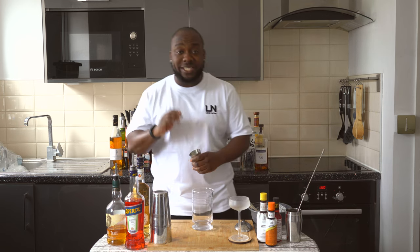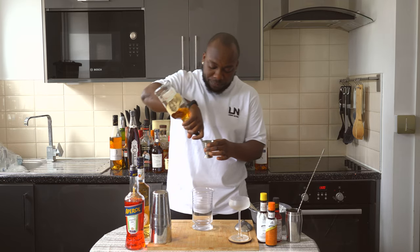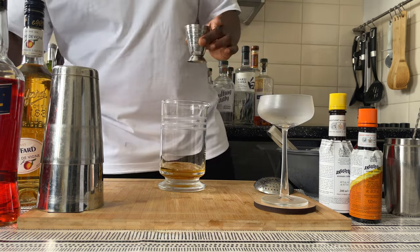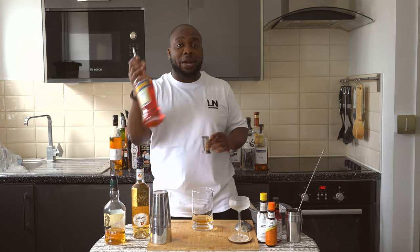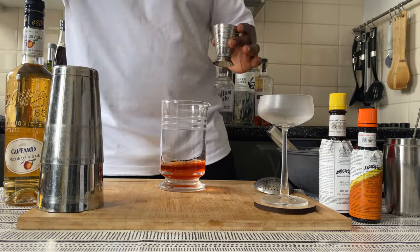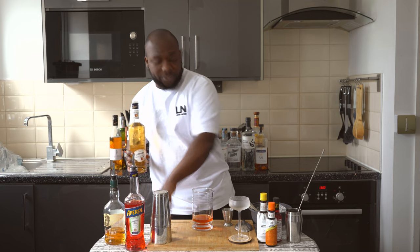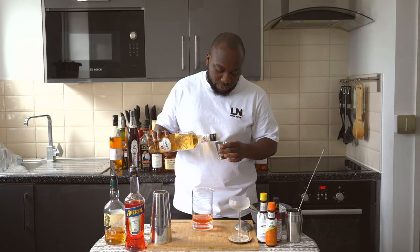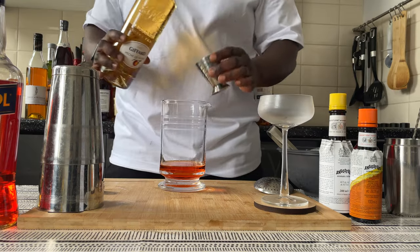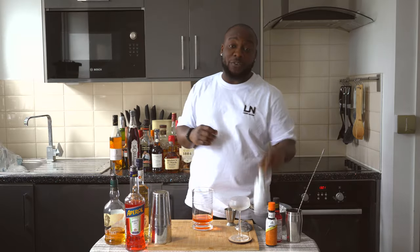We're going to start with 60ml of berber. We're going to add 15ml of apuro, and I'm going to add 7.5ml of peach liquor. Then we're going to add four dashes of pangos bitters.